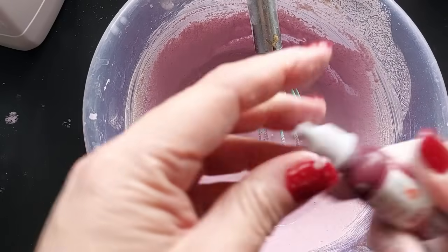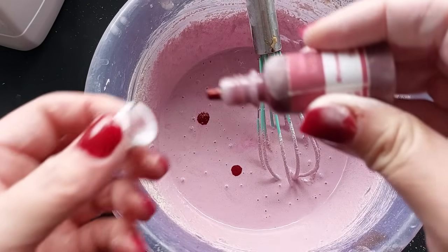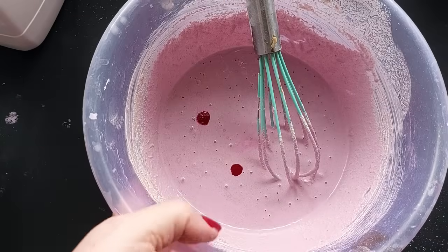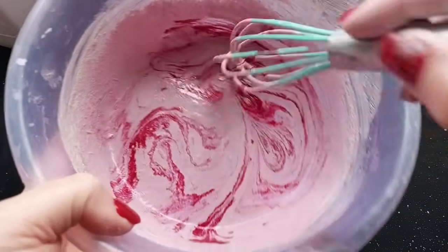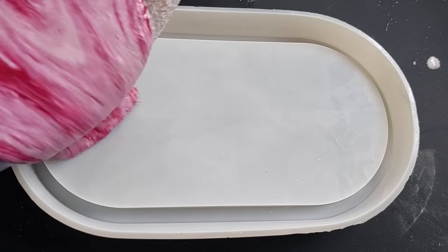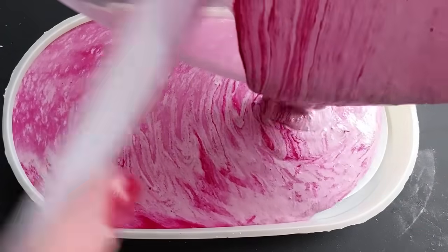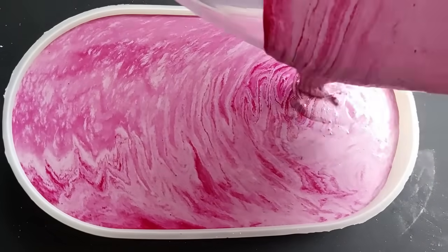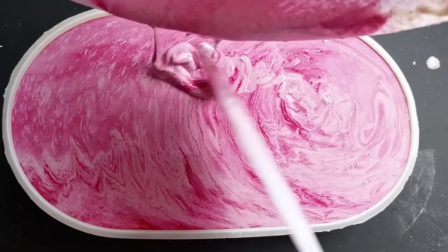Same with the color - if you don't want marble and want one block color, make sure you mix it totally into your mixture. I decided, since it's a brand new product and I've never played with it before, let's try marbling. So just two drops of pigment, a little bit of a mix, and we are ready to pour.